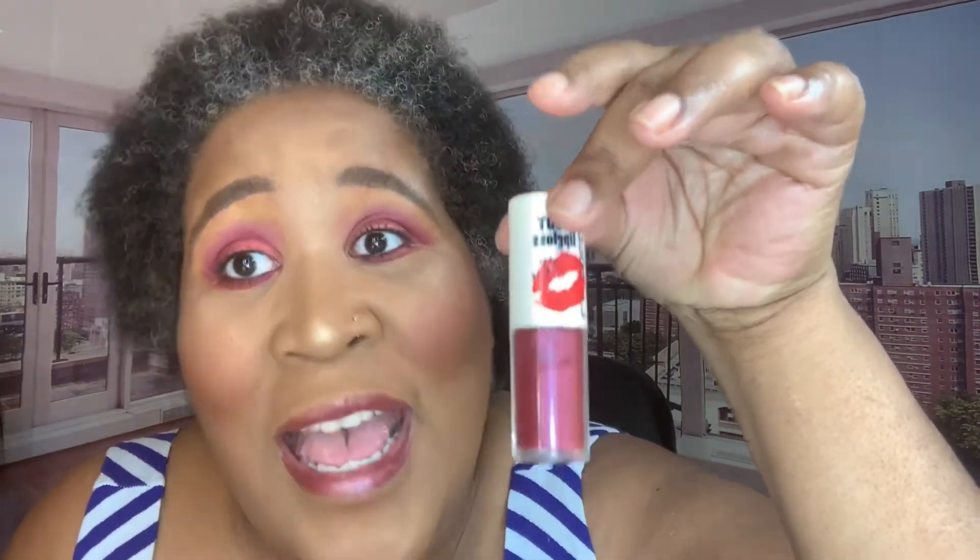Y'all don't sleep on LA Colors — a dollar at the Dollar Tree, at Family Dollar, at Dollar General. Don't sleep on LA Colors, so pretty. Oh, that's not the same blue I got on my dress, but guess what — it's blue, nothing less.